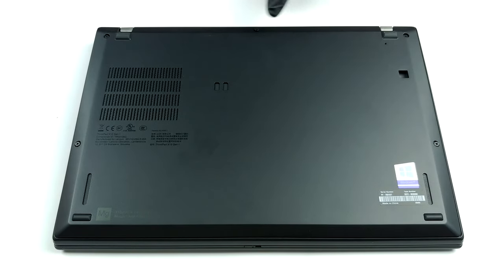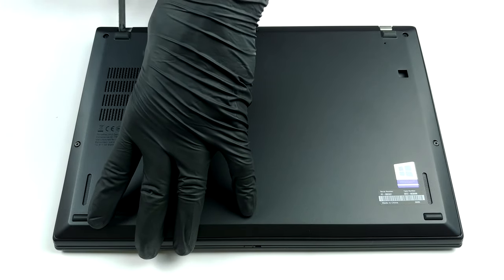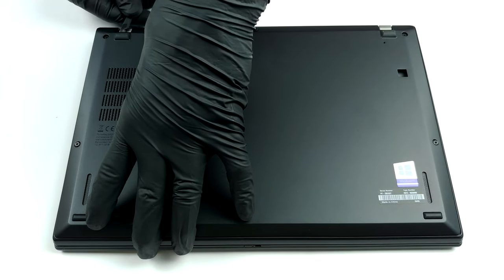Hello, this is Laptop Media, and today we will show you how to open the Intel version of the Lenovo ThinkPad X13 and what's inside of it.